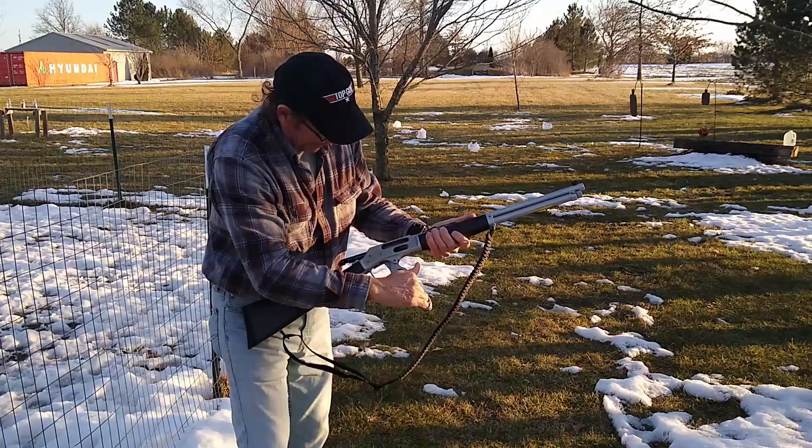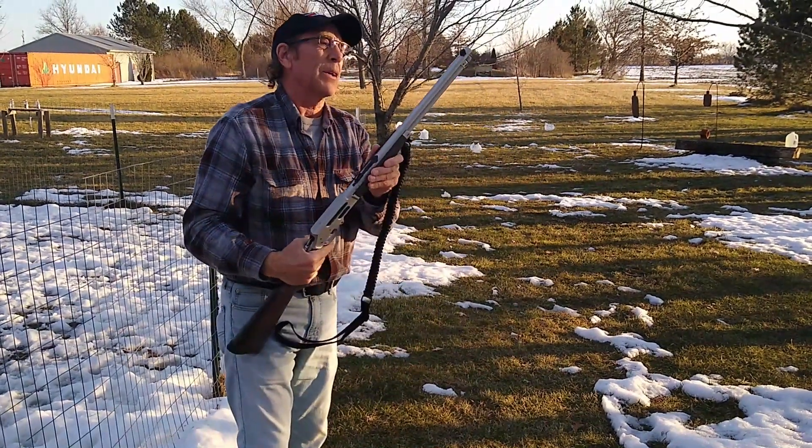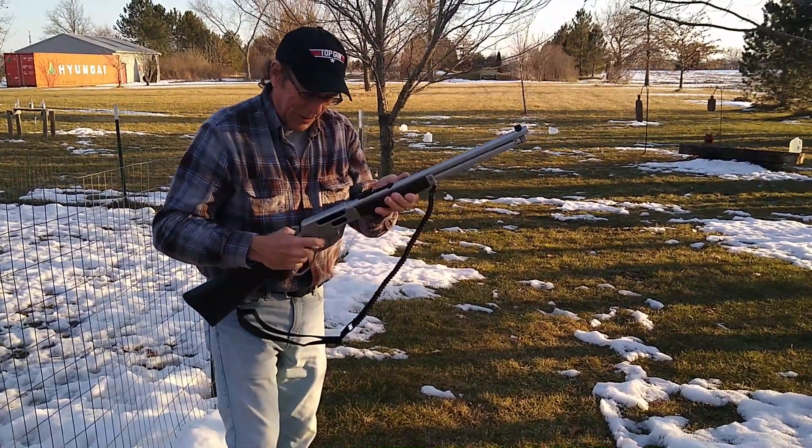Hey, that's a nice gun, man. That hits whatever you aim at. That's about it.